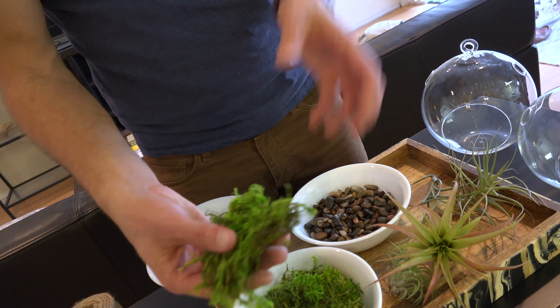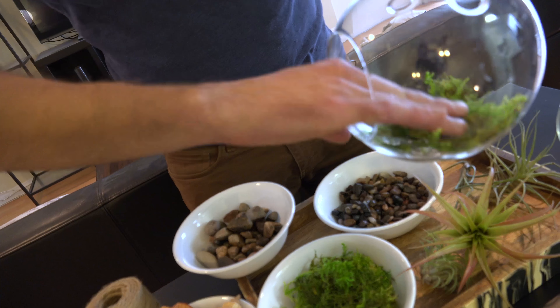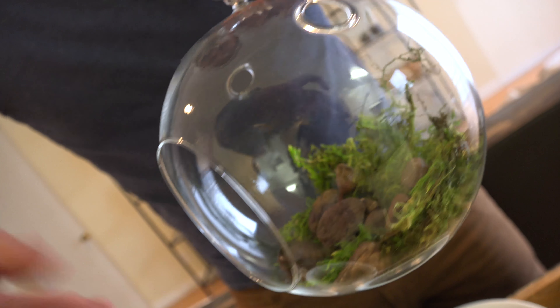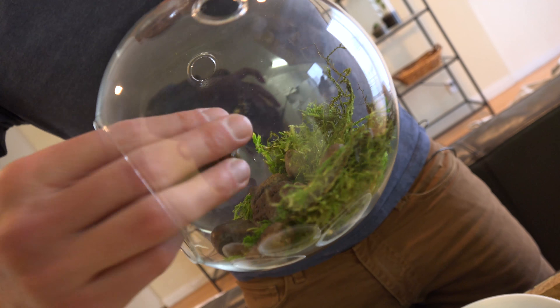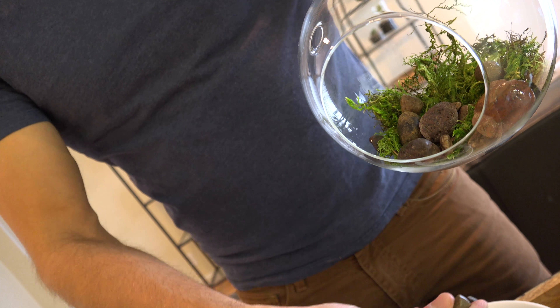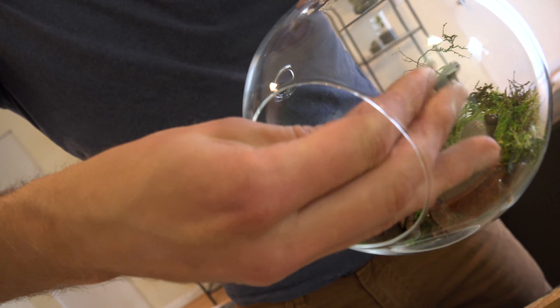First things first, grab your container and put the moss in. We're going to start at the bottom and work our way up, so the moss is our base. Lay that in, and then we're going to do some pebbles. I like to do the big pebbles first — they create a different texture and really help hold the moss in place. After we add those, we add the smaller texture pebbles, the pea gravel, to fill in the spots in between the rocks.